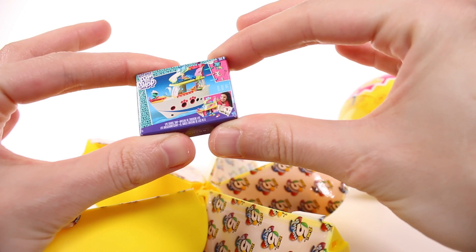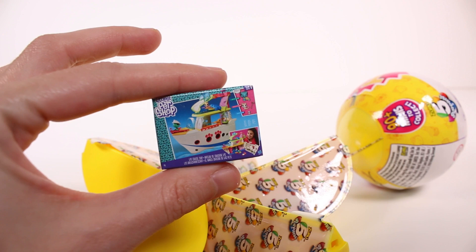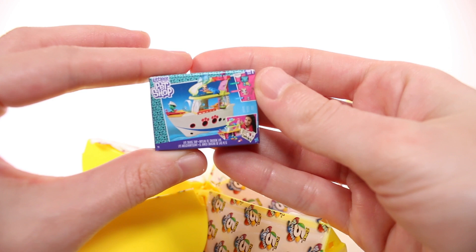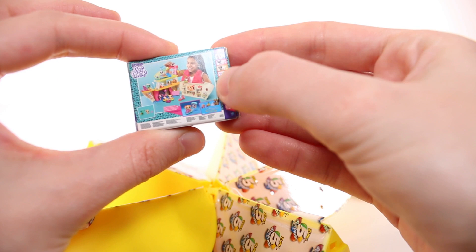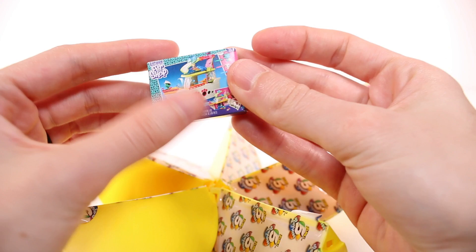First thing we've got is a Littlest Pet Shop cruise ship. I'm almost certain my sister had this when she was really into Littlest Pet Shop. This is so stinking cute, you guys! It is just a cardboard box, but so cute though - all of the details, you can see little pets and everything. So adorable. Great first one.